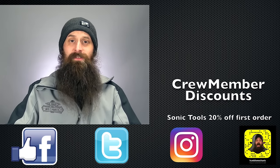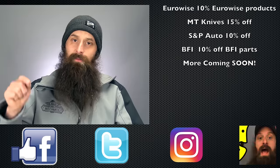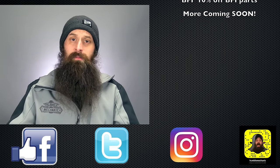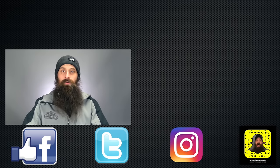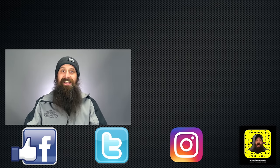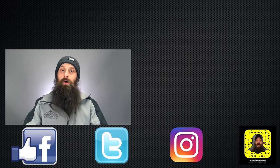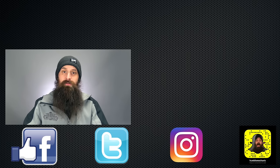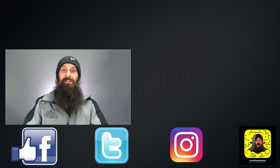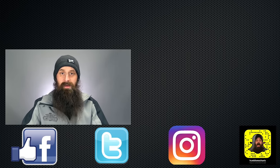Alright guys, I'm going to wrap it up there. Questions, comments — you know what to do. If you like this video, throw a thumbs up on YouTube. You can also subscribe on YouTube or on the blog at HumbleMechanic.com, and follow me on Facebook, Twitter, Instagram, and Snapchat. If you want exclusive content and discounts to places like Sonic Tools, EuroWise, MT Knives, S&P Automotive and more, be sure to join the crew membership program — links are in the description. Thanks so much for watching and I'll see you next time.